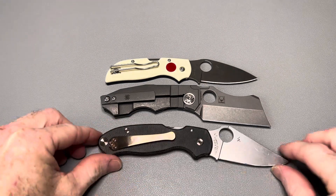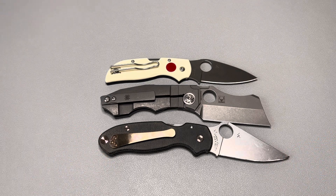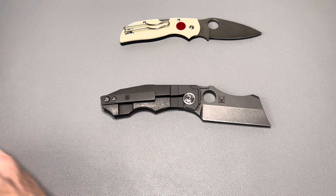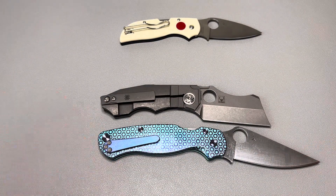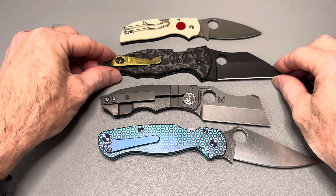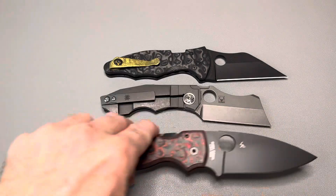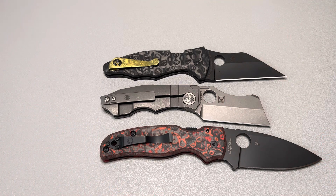Next comparison is the Para 3 — the Stovepipe is quite a bit shorter than a Para 3, probably at least a half inch shorter. Here's the Para 2, which dwarfs the Stovepipe — about an inch and a half to two inches longer. Here's the Spyderco Yojimbo — quite a bit shorter than that too. And the Spyderco Shaman — again quite a bit shorter. It really is a small knife; in pictures I thought it was bigger.